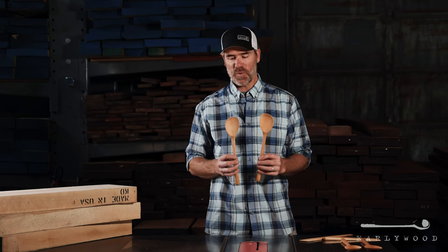Hey guys, this is Brad from Earlywood here. I am really excited about this spoon and I know a bunch of our customers are going to be as well. For years people have said, why don't you make a regular old spoon? But we don't like to make stuff just because other people make the same thing. It is our cooking spoon, as we're calling it, but it's a little more than just your regular cooking spoon.